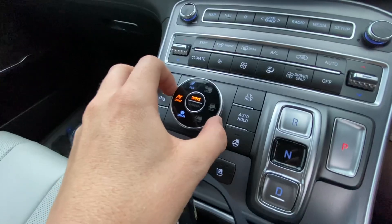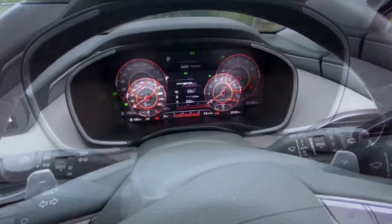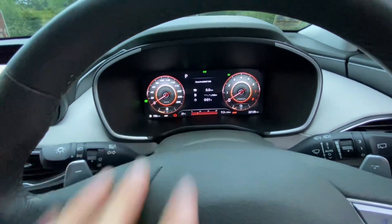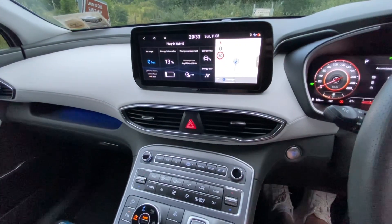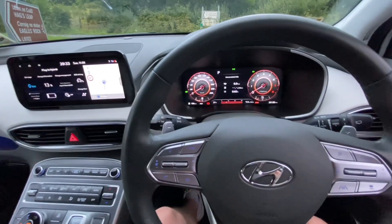Contradictory to what you might think, in this car we need to move into sport mode. What sport mode appears to do is stop the car going into any sort of electric driving and it just continuously charges the battery. Sport mode gives you a better throttle response and all that kind of stuff, but in this case that's not important.